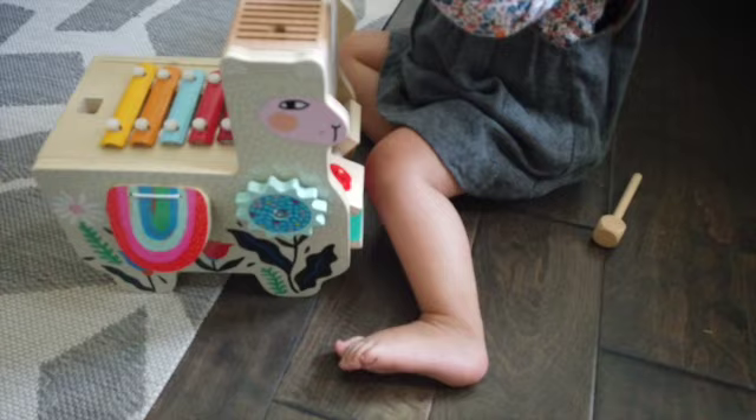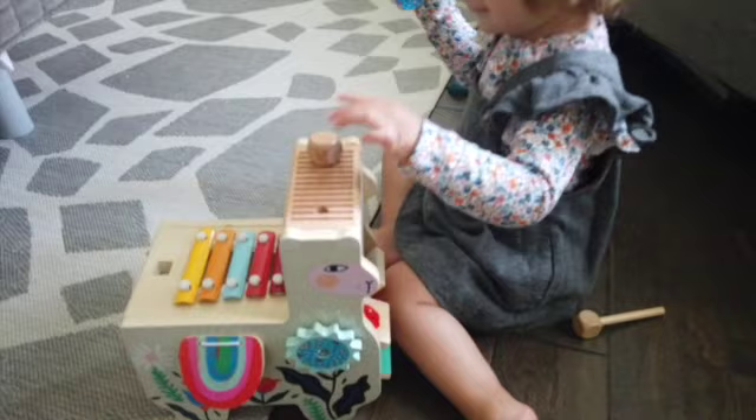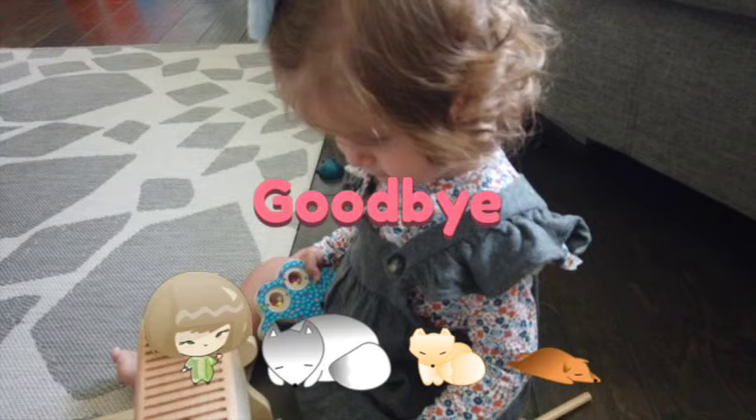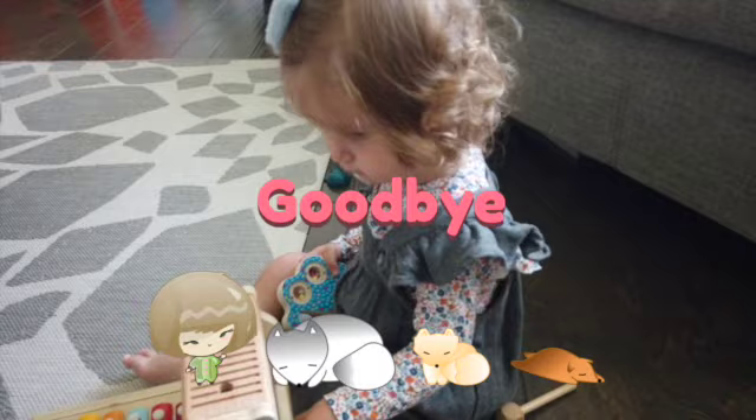It's not bad. I mean, I don't know how much it cost, but this was a present. Let's see if she'll play with it for a longer while, if this will keep her entertained longer. She's like, no, I'm not going anywhere! Okay, bye bye! Thank you.